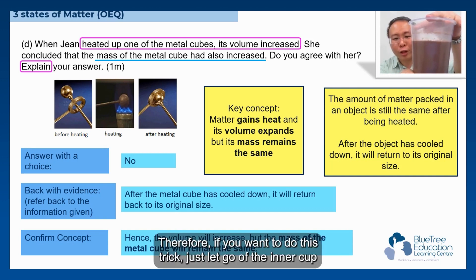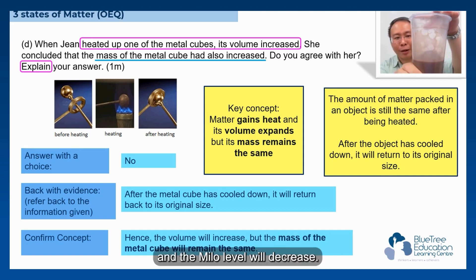Therefore, if you want to do this trick, just let go of the inner cup and the Milo level will decrease.